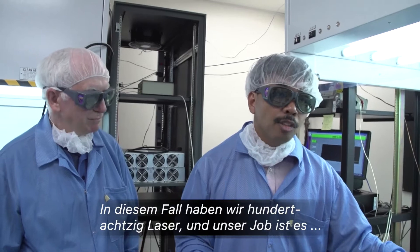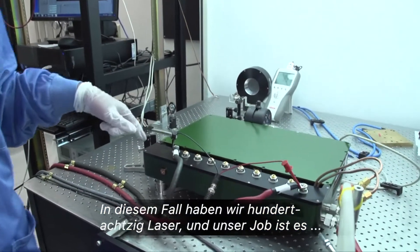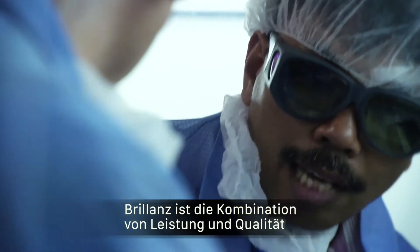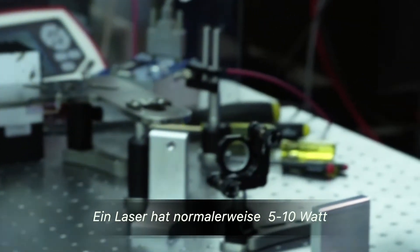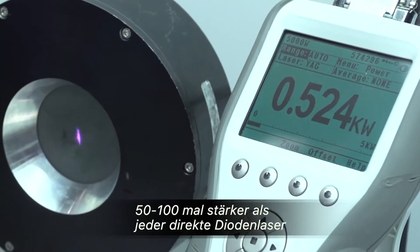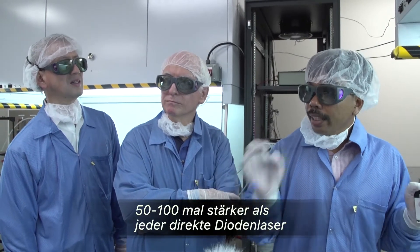In this case we have 180 lasers and our job is to take 180 lasers to make it into one laser system. For one laser it's about 5 to 10 watts and what you see here is about 550 watts, 50 to 100 times brighter than any lasers out there — direct diode.